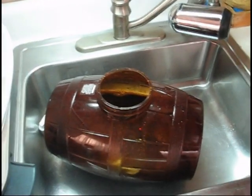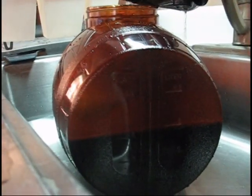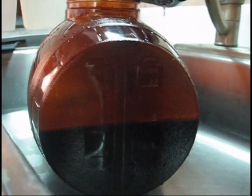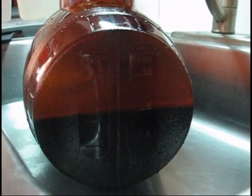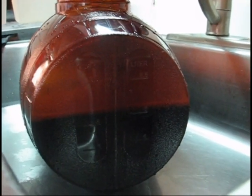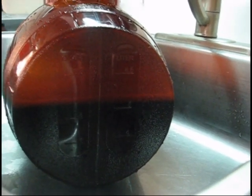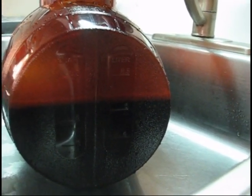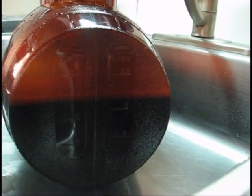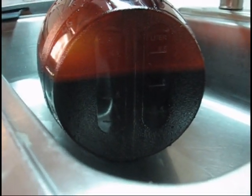Now we've got four quarts of water mixed with our wort concentrate. We're going to fill this keg up to 8.5 quarts, which is right up near the top, then stir it again and put in the yeast. The reason you put four quarts in at the beginning is so it's not a completely hot liquid going into the keg — and now we're filling it the rest of the way.